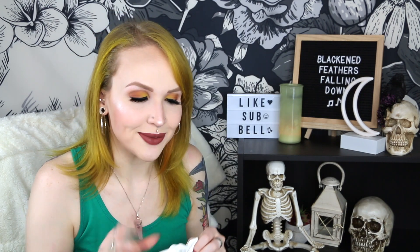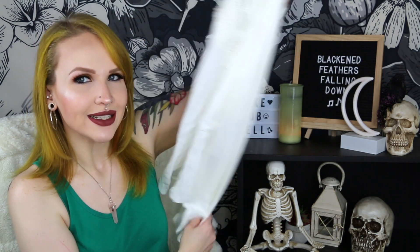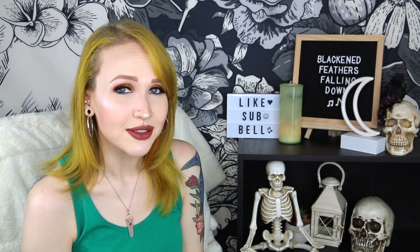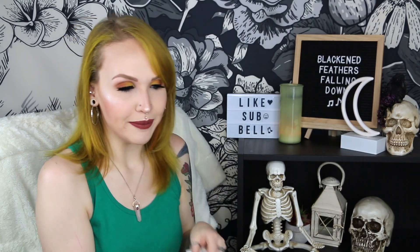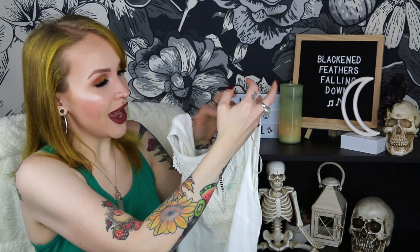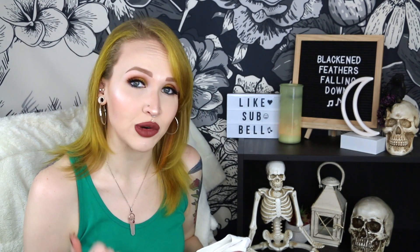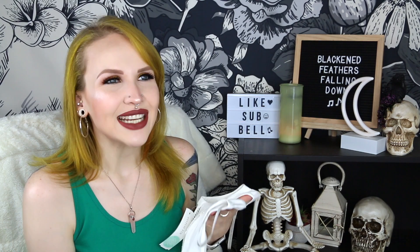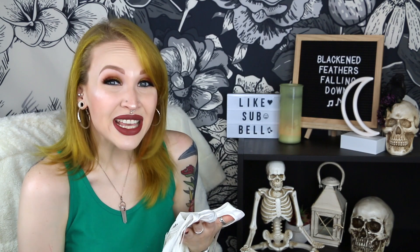The next item kind of confuses me. The receipt says it's by Daniel Rain, but the top itself and the style guide says it's by Pale Sky. I'm going to go with Pale Sky because that's what the tag says. The name is the same though — this is the Quinn Keyhole Crochet Top. Now if you've been watching my Stitch Fix videos for a while, you know how much I love crochet detailing, so it pains me to send this one back. It just didn't wow me — I wore it and was just like, this is cute but it's kind of meh.